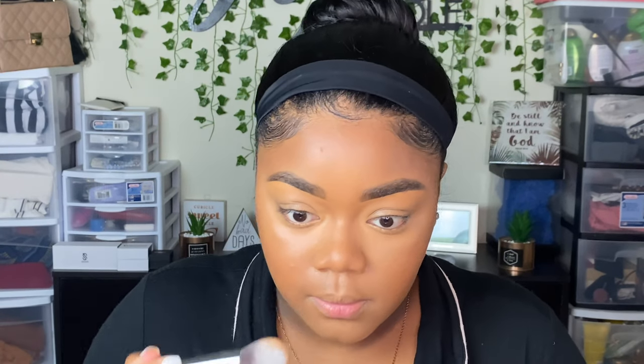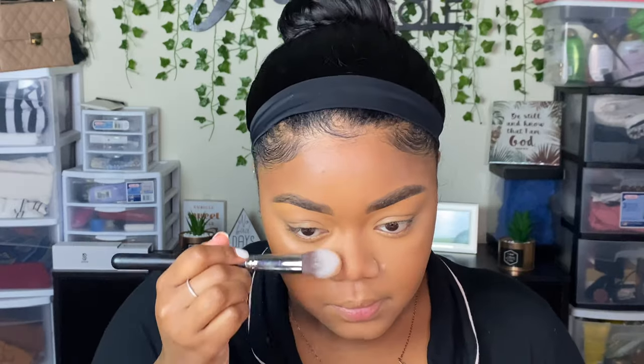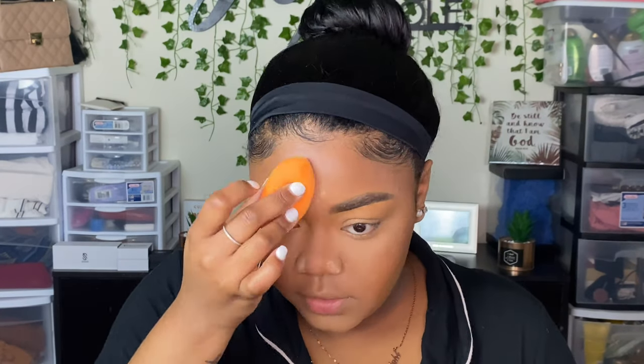Now that we have everything on, I'm going to go back in with my setting powder and set everywhere the concealer is. Even though we put the powder over it, I just want to set it a little bit more. In my opinion, this is what's going to help lighten things up and chisel out my jawline. I'm going to put some on my nose too. I'm getting a little washed out, but we're going to fix it — trust the process.